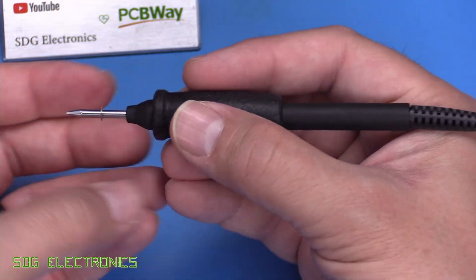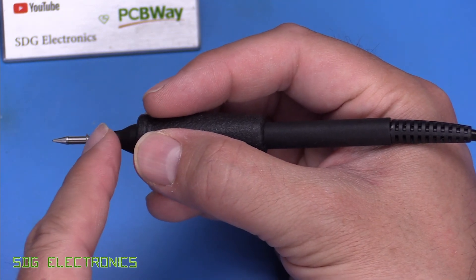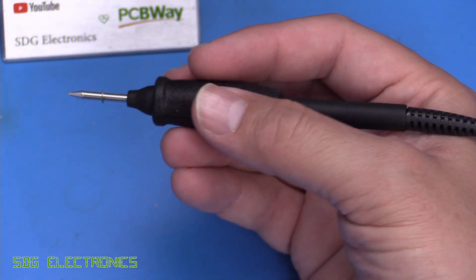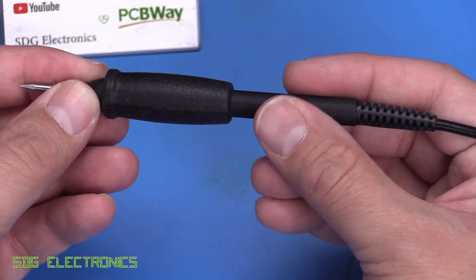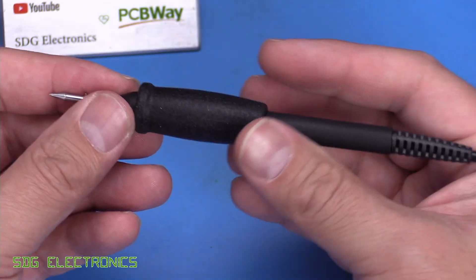The actual soldering iron itself is extremely compact — it's 115 millimeters from this point to the end here, so very small. It's also really quite lightweight. Without the cartridge, it weighs less than 12 grams. It is entirely made from plastic, but it feels like a very high quality plastic, certainly not something that's going to break easily.